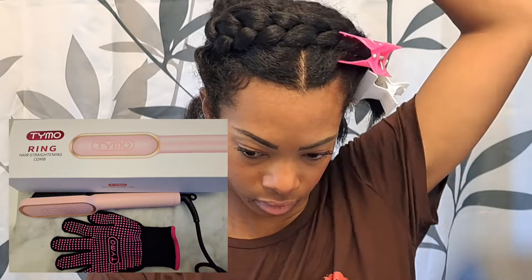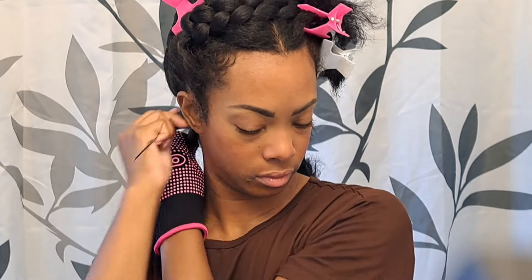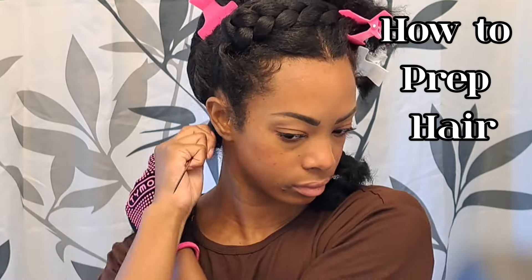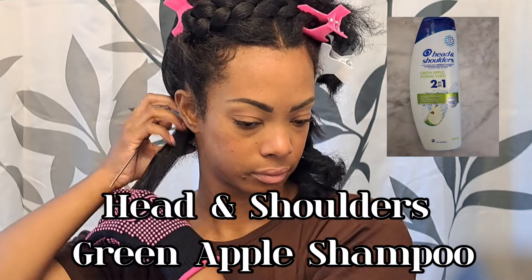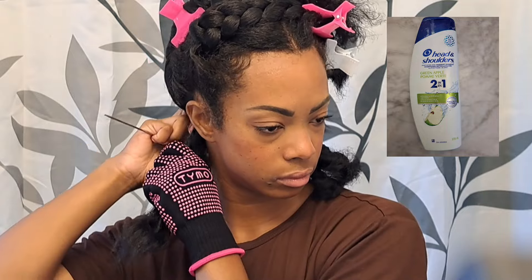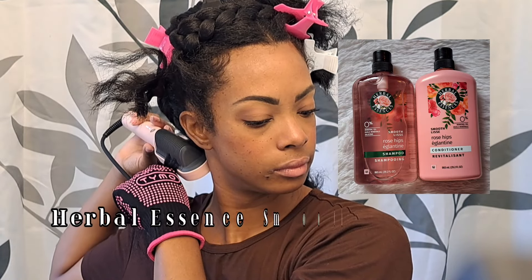I wanted to quickly straighten my hair before I had to go out, so I'm going to quickly go over how I prepped my hair for straightening. I did a scalp treatment — I use Head and Shoulders shampoo, applying it directly to my scalp, using my spray bottle with water to help dilute the shampoo, and then I give my scalp a massage. I let the shampoo soak on my scalp for about 15 minutes and then rinse.